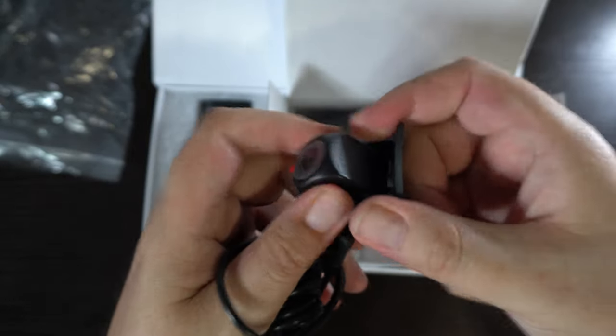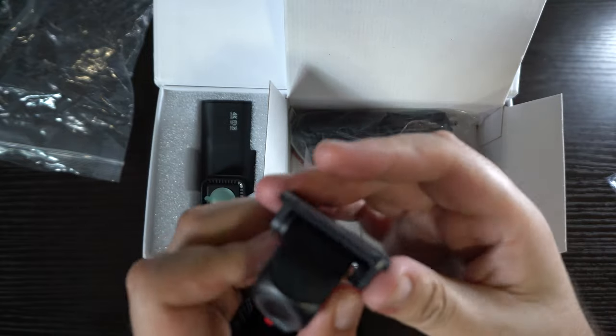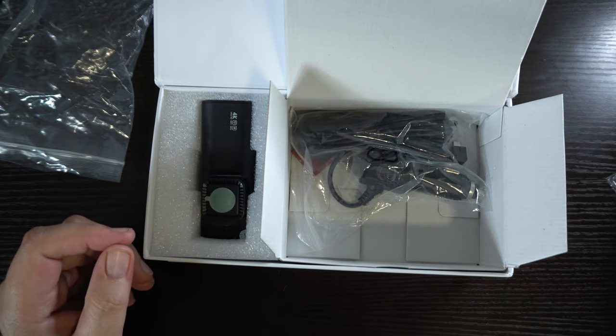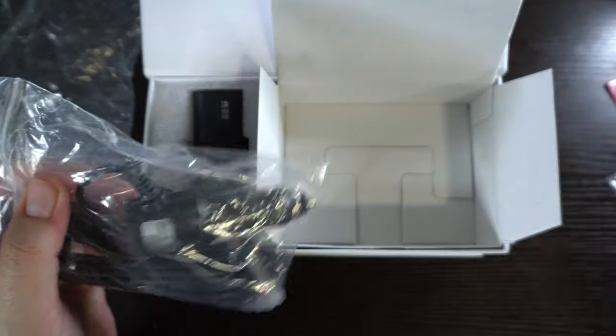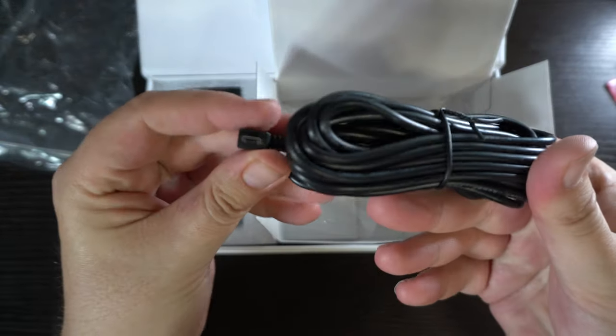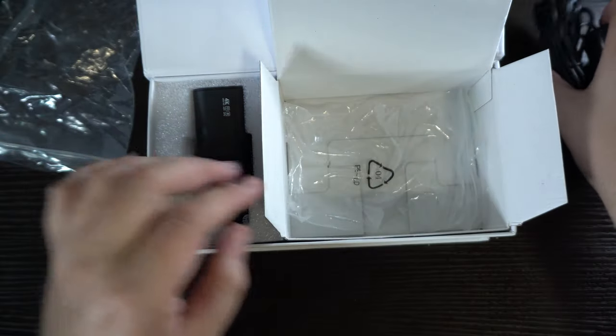It's got a swivel so you can move it around. I've seen people put these on the inside or the outside. I'm going to be putting mine on the outside once I figure out how to wire it through. We also have a cigarette lighter adapter. If you want it on all the time or for certain sensors, you'll have to get the hardwire kit — it only includes the cigarette lighter charger here, which is what I'm going to use for now.